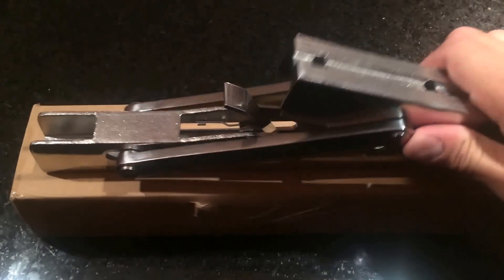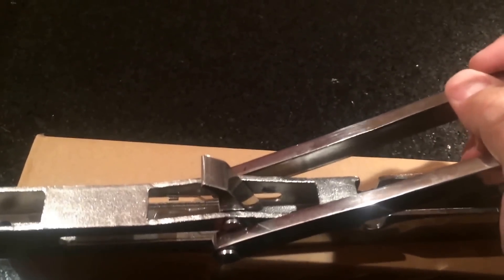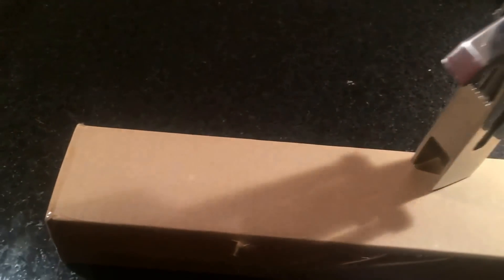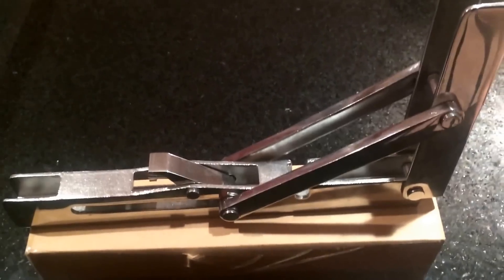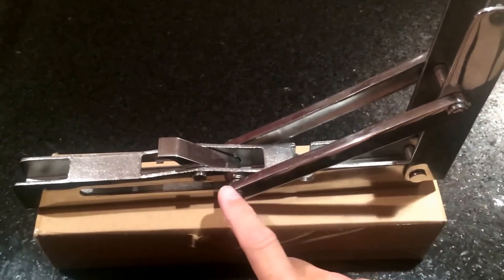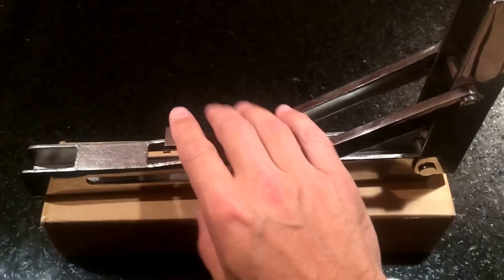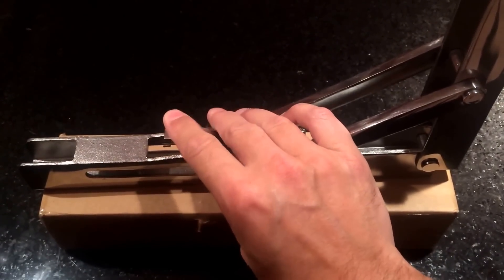So let me actuate this to show how it works. You basically pull it all the way open and it locks into position — these arms keep it open, and it's also latched by this quick-release latch which just depresses on a spring.